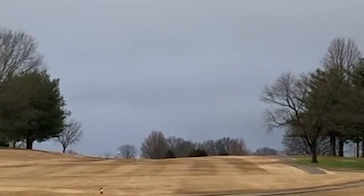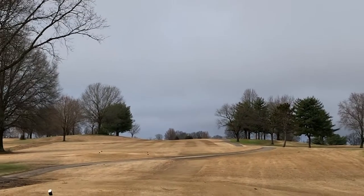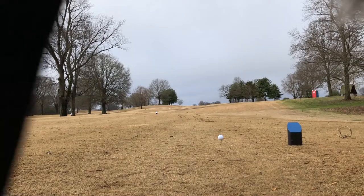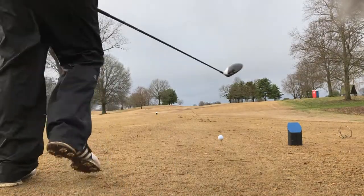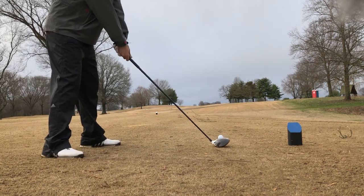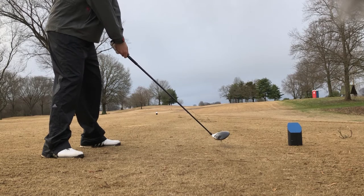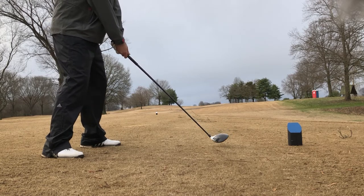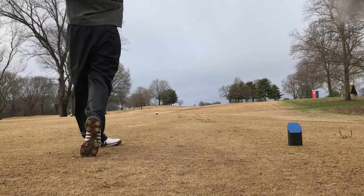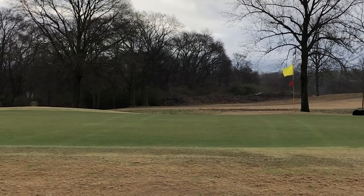Pretty straight hole, right down there — nothing really too fancy about this one. Just got to get a birdie. We got to get a birdie. Let's go. That's what you want — let's go!